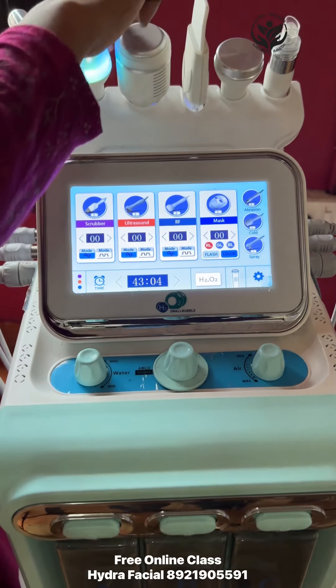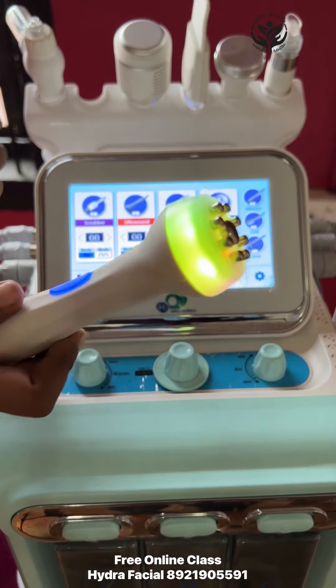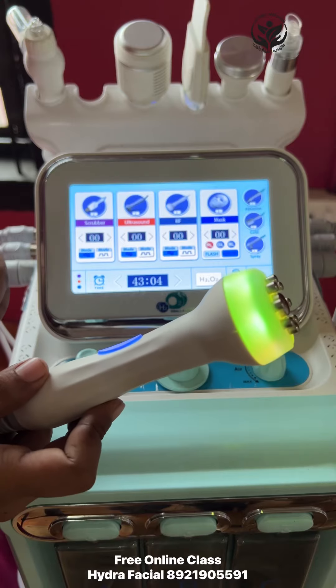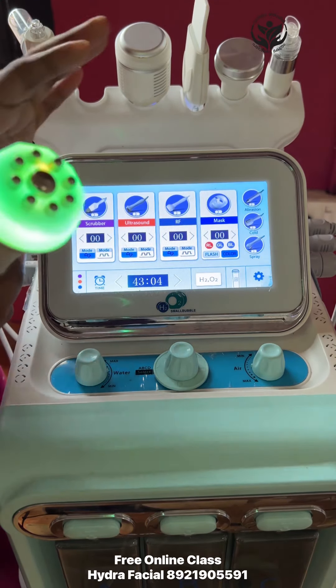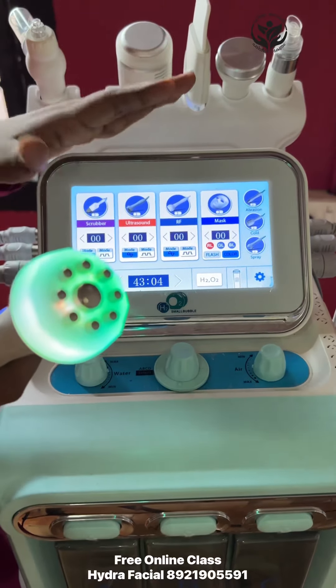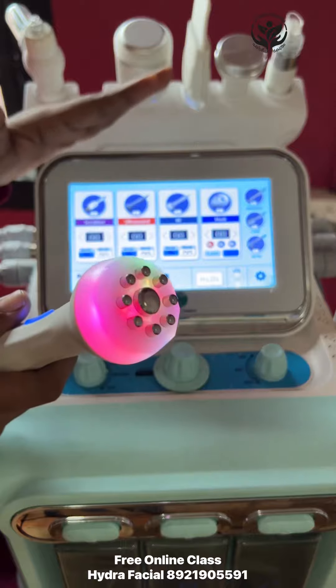We are going to do the process of radio-frequency, which is called RF. In this case, we are going to adjust the frequency on the screen. We are going to adjust the current mode.